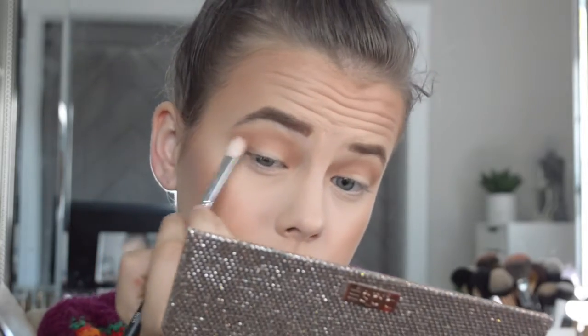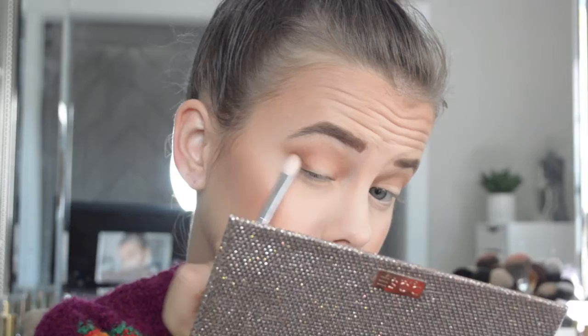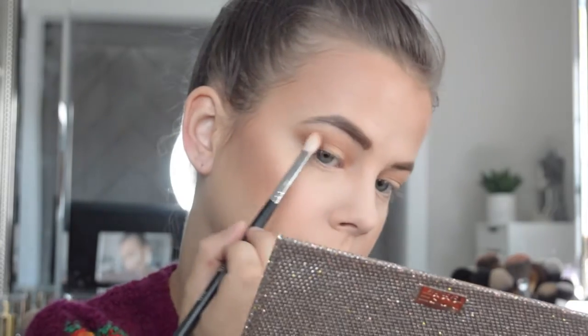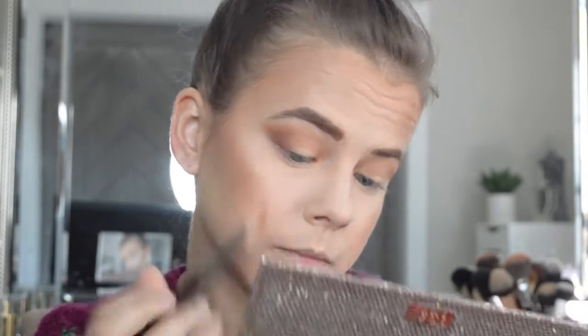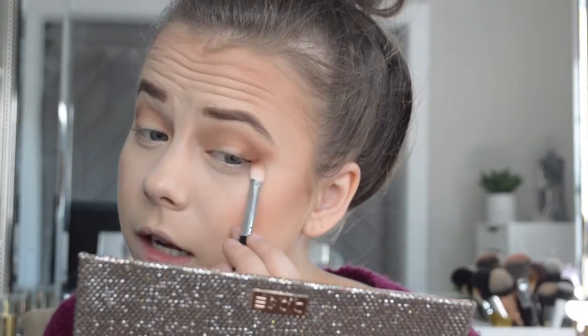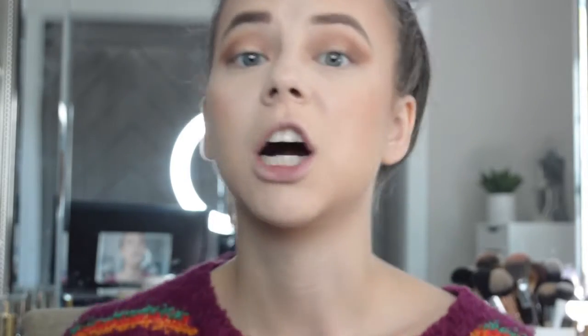I'm just going to work that darker brown into the outer corner and bring it out to a tip where it's nice and blended. Then I'll take the fluffy brush and go over all that — it just adds a little bit of definition. Also, look at this sweater! I got it from TJ Maxx, it's the brand Free People, originally like $120 and I found it at TJ Maxx for nowhere near that.